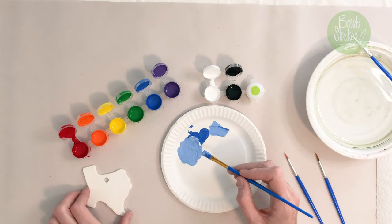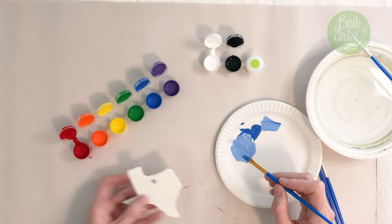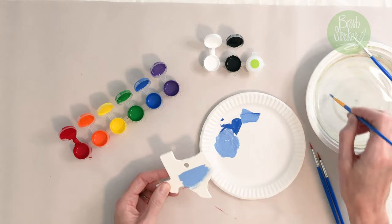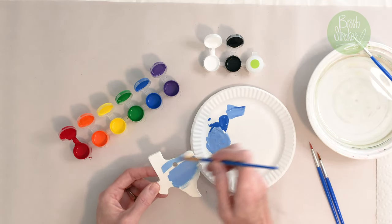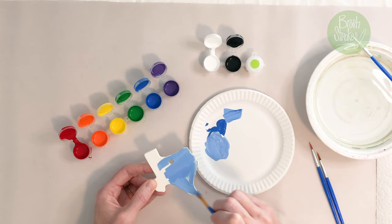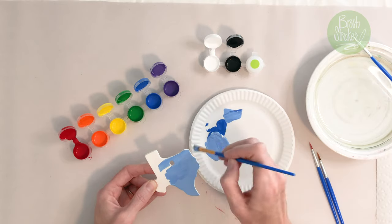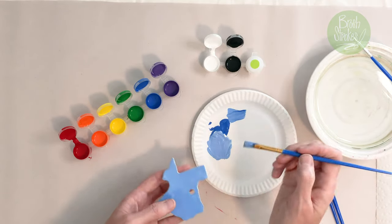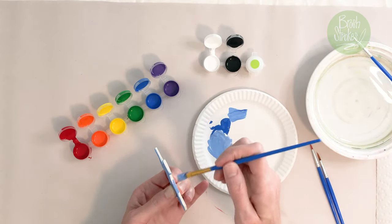Now that I have that lighter blue, push these aside for just a second so I can grab my Texas. I'm going to paint all of the background. I like to add a little bit of water to my paint just to get it to move all over the ornament, because it's a rough surface so sometimes you're not going to have the fluidity. Keep working around here and if you want to you can go ahead and go around the edge and fill this in.